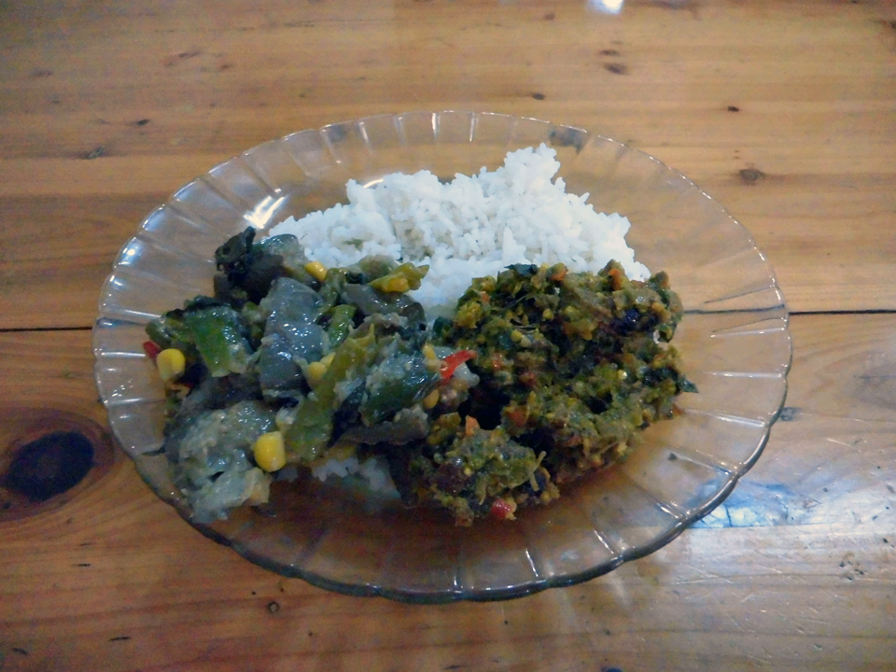Tinorindzik is a type of hot and spicy meat dish that uses a specific bumbu spice mixture found in Manado cuisine of North Sulawesi, Indonesia. The most common meat used in tinorindzik is pork. However, other kinds of meat such as beef, chicken, or seafood might be used as well.